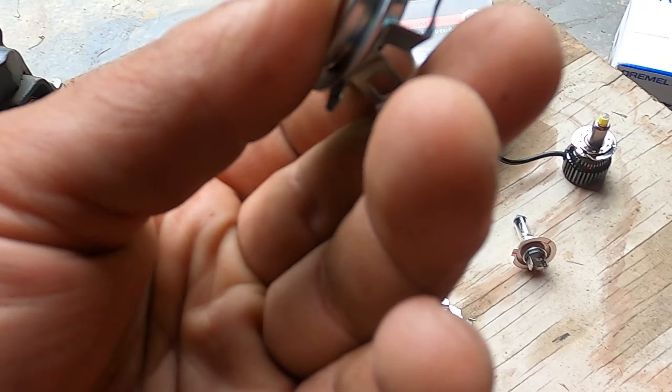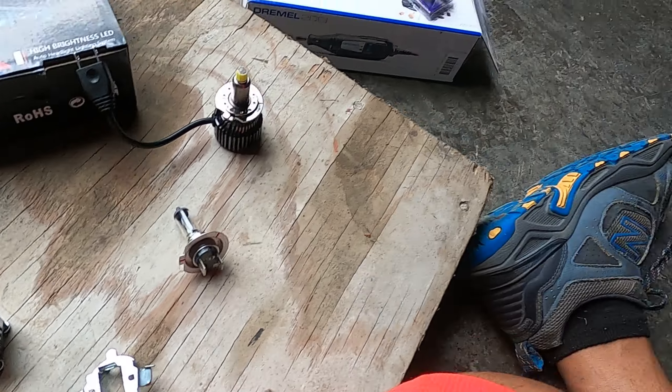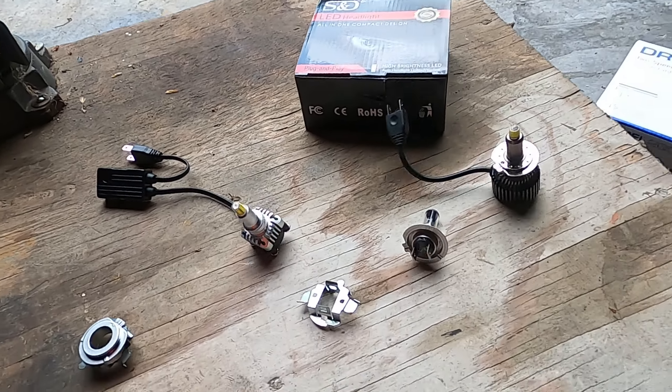It should fit something like that right there, and then this can all go back on there so you can install it back into your car. In order to get this done, we're going to have to put these little clips in a vise.